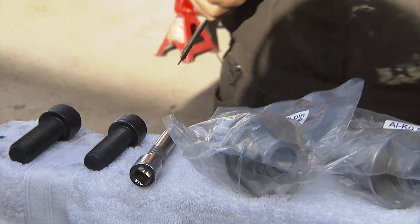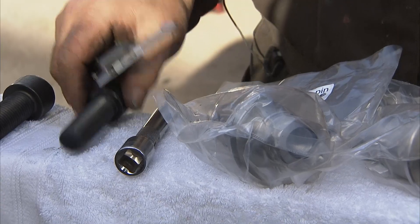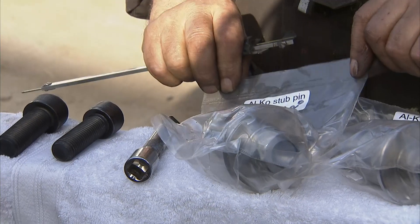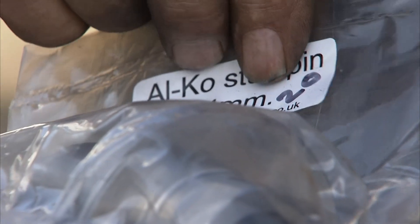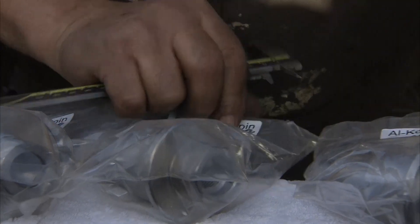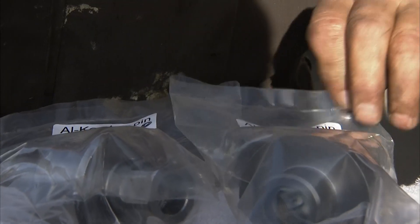There are four pins: two bearing diameters and a choice of two bolts, 20mm and 22mm. We have a 34mm diameter bearing with a 20mm bolt, a 34mm diameter bearing with a 22mm bolt in the back, and then we have 39mm and 20mm, and 39mm and 22mm.